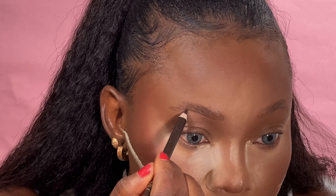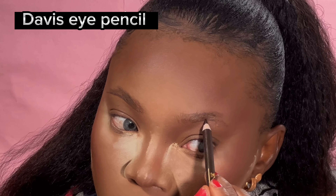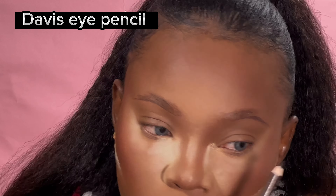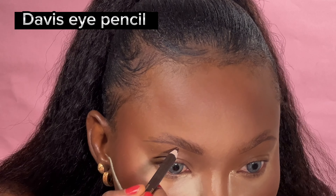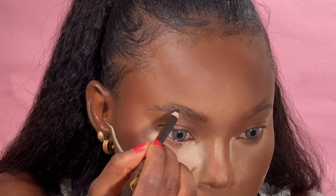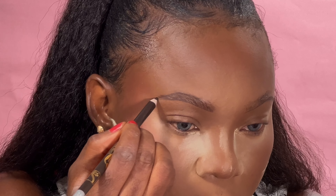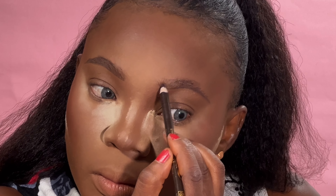I'm using this brow pencil — it's the cheapest pencil in the whole world, affordable for every lady to buy. That's why I'm using it instead of a brow gel. I just use the pencil to fill in my brows. I don't have much hair in my brows, so I sharpen the pencil so the tip is sharp and then I outline my brows — it makes application much easier.